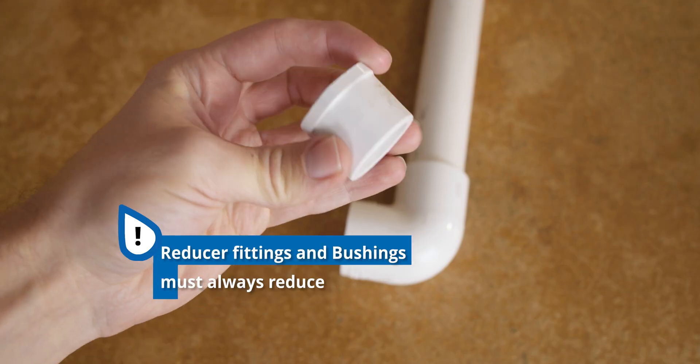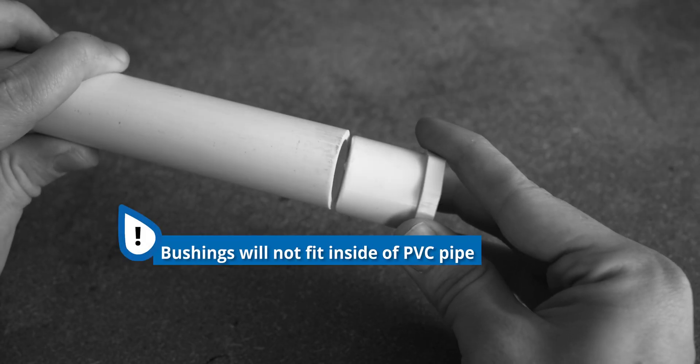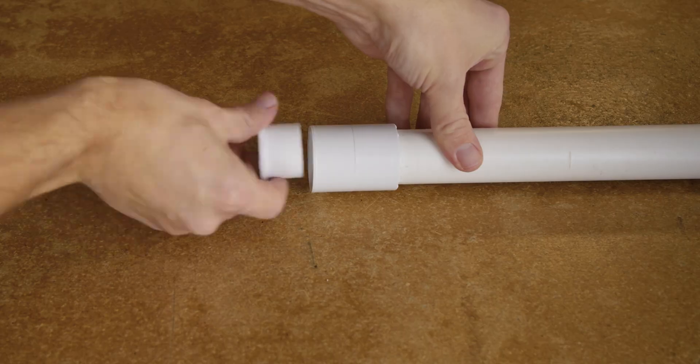Keep in mind, both reducer fittings and bushings must always reduce. Though it may be tempting, a bushing will not fit inside of PVC pipe. You must use a socket fitting.